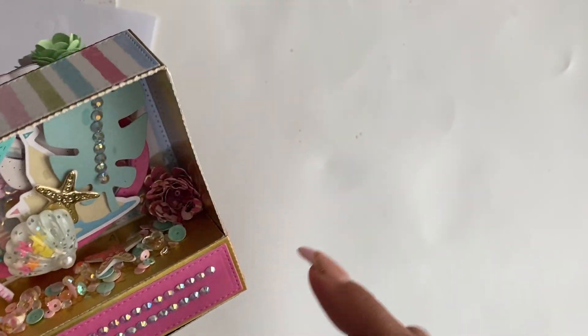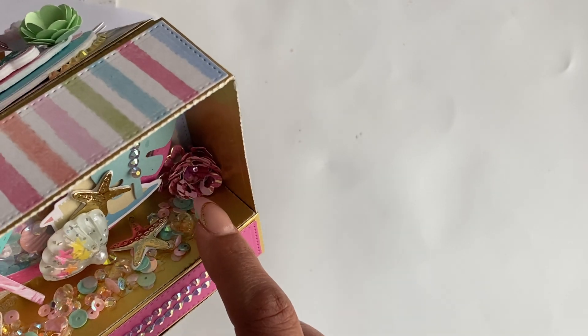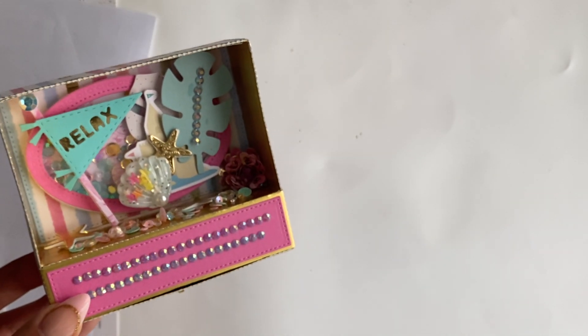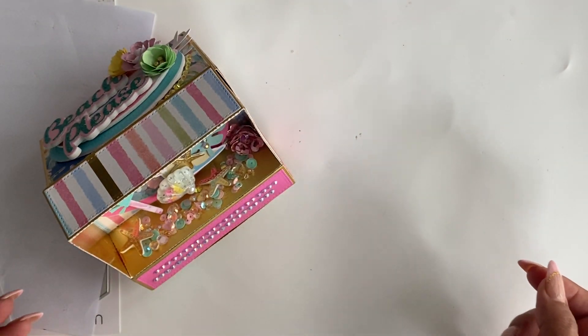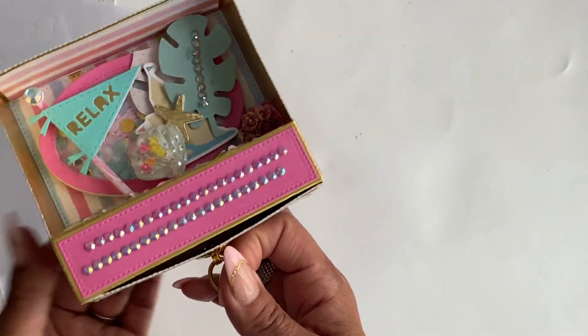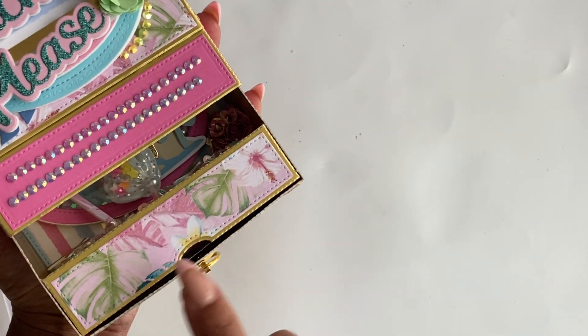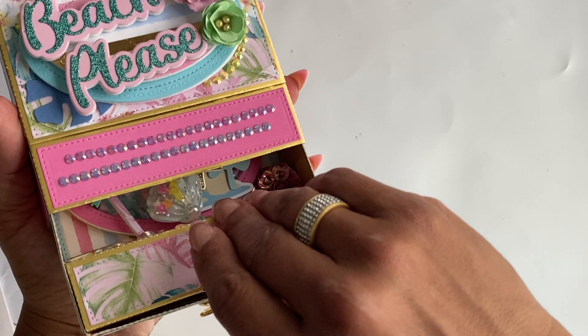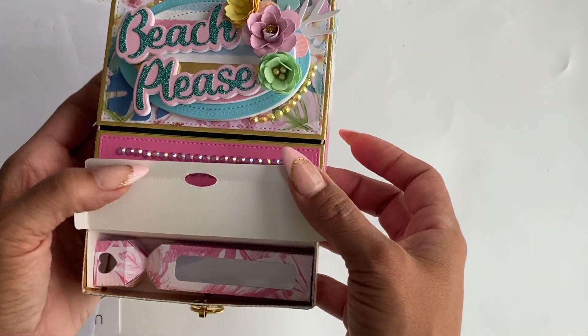In the corner I used the roll-up flower die set because it kind of looked like seaweed — that's what I have back there. You've got just a really cute display. What I love about this is it has a little hidden compartment — this pulls up like so and you can put in a little goodie.